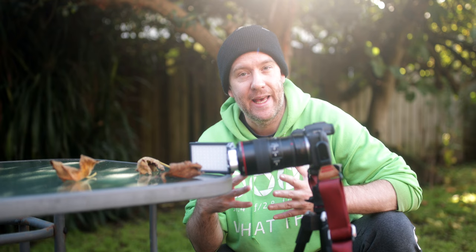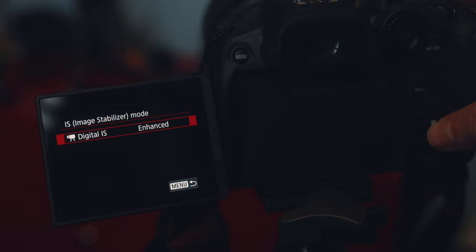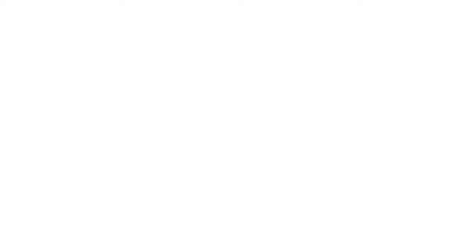Once you enable the Ultra HD crop mode, I also suggest enabling the enhanced digital image stabilization, because it punches in even more and creates a super narrow field of view. This allows you to fill the frame with super tiny subjects, such as a globular springtail, which can be less than a millimeter in size.